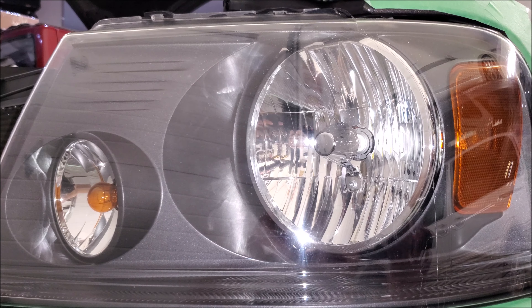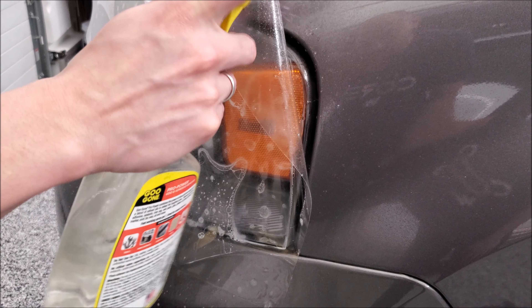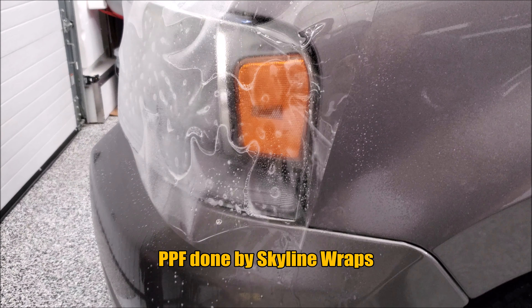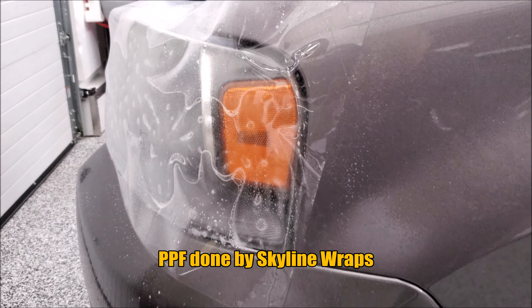Use paint protection film instead — the clear stuff. It works great on headlights, doesn't degrade the performance of the headlight, and it self-heals in UV light. You can see here why you'd want to have a professional do this work — it's sized up and worked on properly. I think this is just way better to do it this way as opposed to using clear coat.